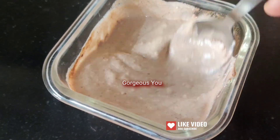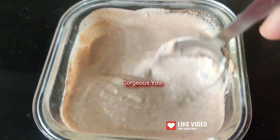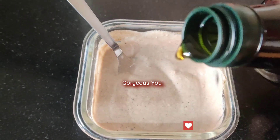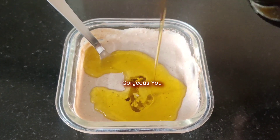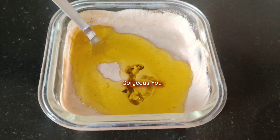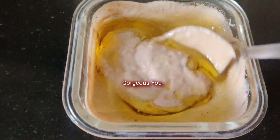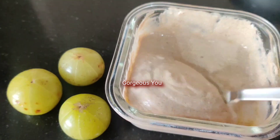Mix it very well and make sure there are no lumps in this mixture. Mix it until you get a creamy consistency. One more important ingredient is extra virgin olive oil. Olive oil has the ability to condition dry hair, strengthen hair follicles, repair damaged hair, and keep hair manageable — resulting in stronger hair and lesser hair fall. Here I have added about 4 to 5 tablespoons of extra virgin olive oil. Give it a good mix — a beautiful creamy hair mask is ready to be applied.